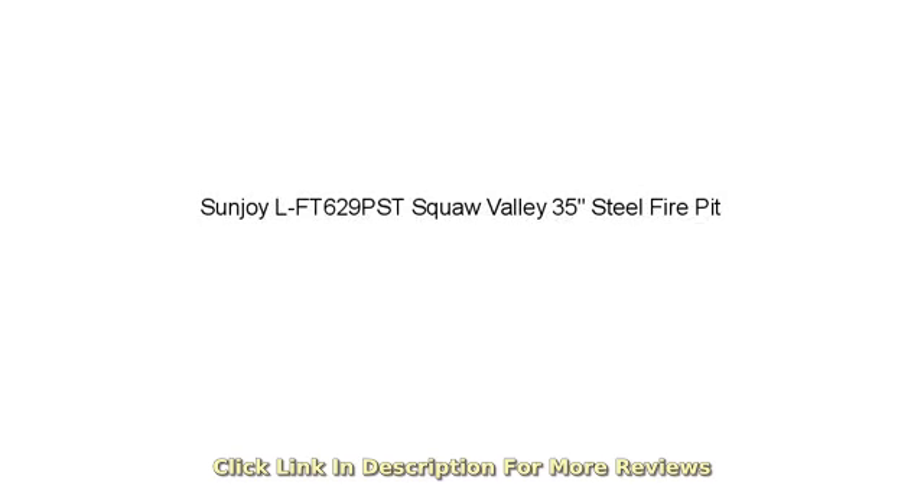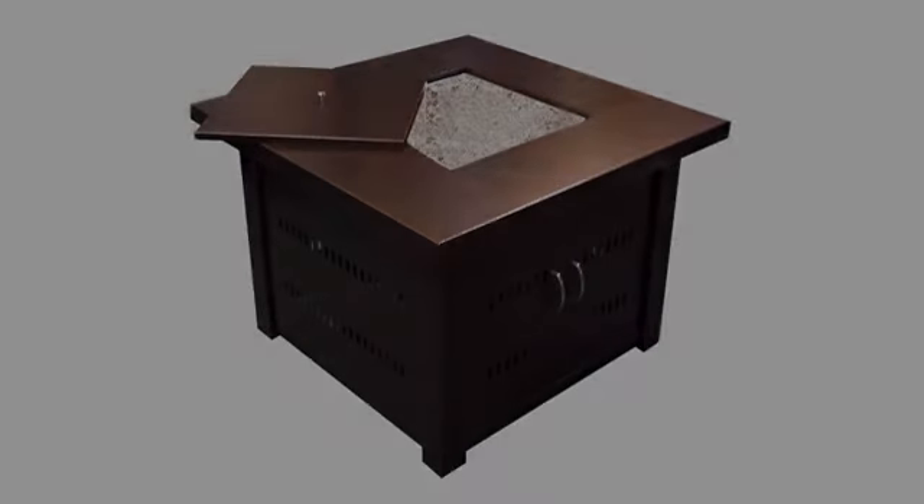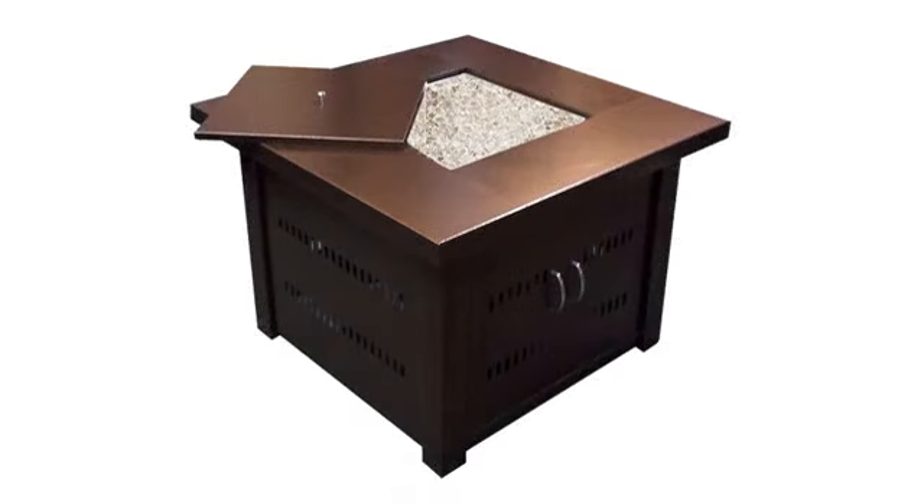Gotta love Amazon Prime. Fire pit showed up in two days, as promised, and went together easily. Only took 20 to 30 minutes.